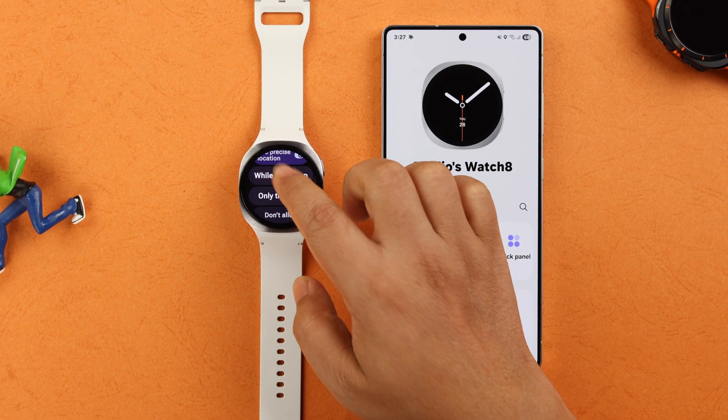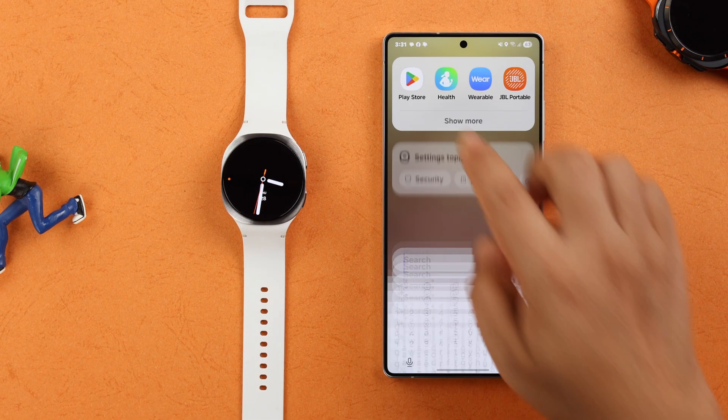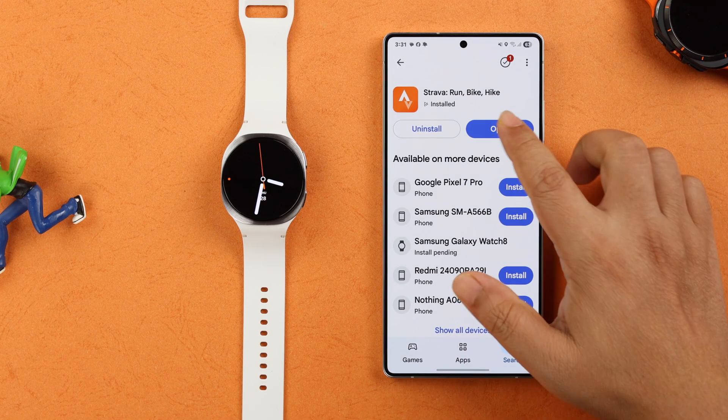You'll get to see different activities that you can track with Strava. All you have to do is grant Strava the permission to record your preferred activity. Now let's install the Strava app on your synced device so it gets easier for you to view all your activities.